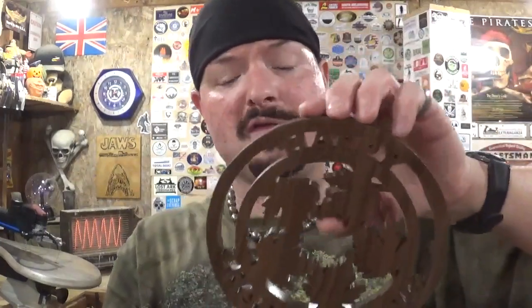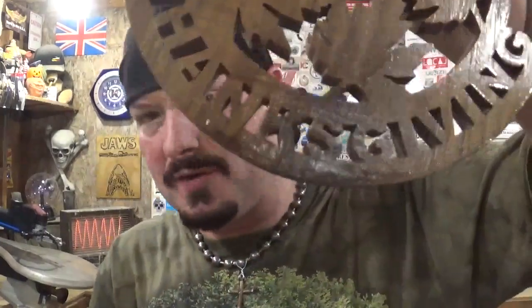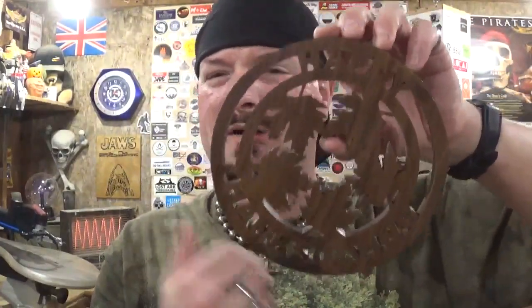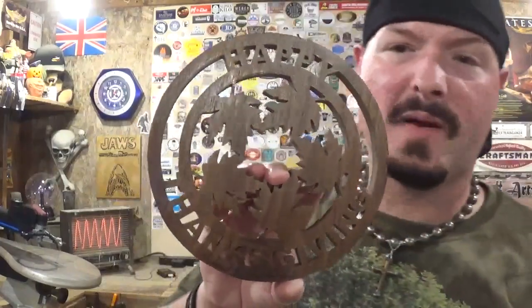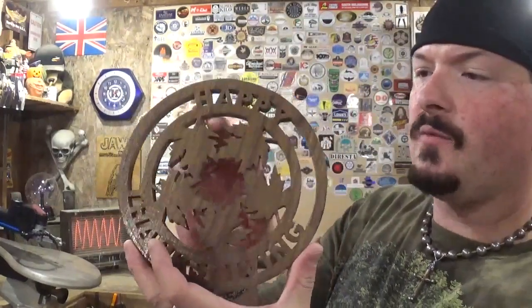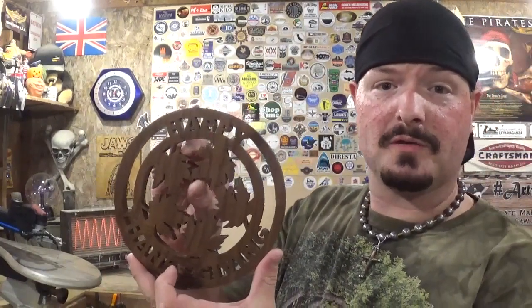I'm really happy with this project. The clear coat — which I was very generous with — I plan on putting some twine through it and hanging this on the door or in a window somewhere. For some reason down at the bottom in the word 'Thanksgiving' it got darker than everywhere else; it might have just been a knot in the wood. But I think it turned out real good, and it's a great way to start getting used to that new blade change system on the Delta scroll saw.